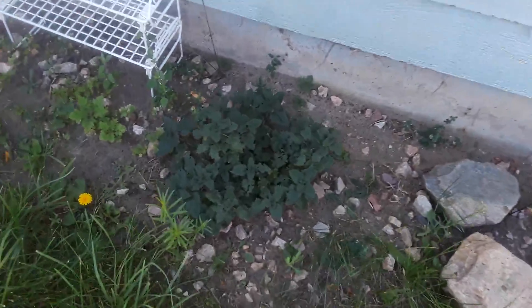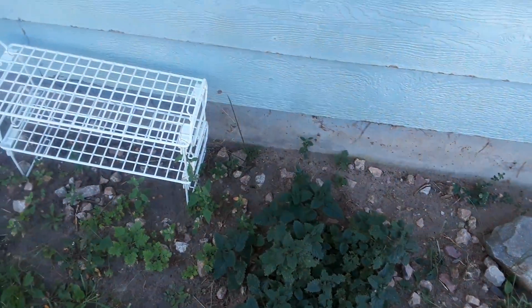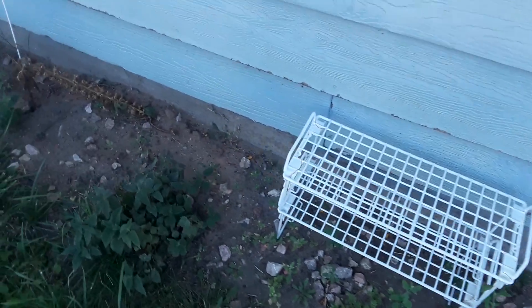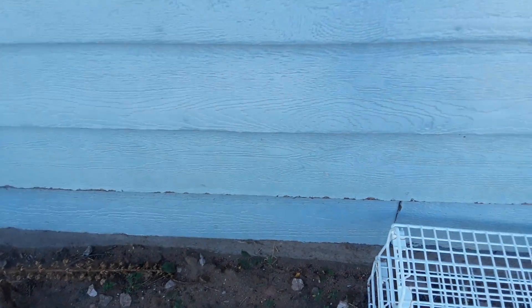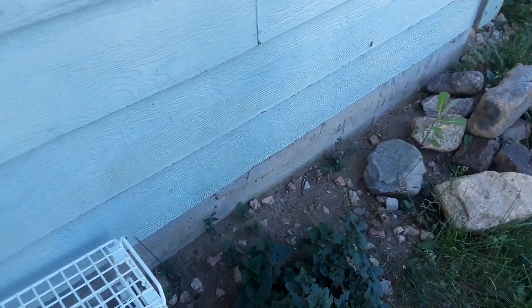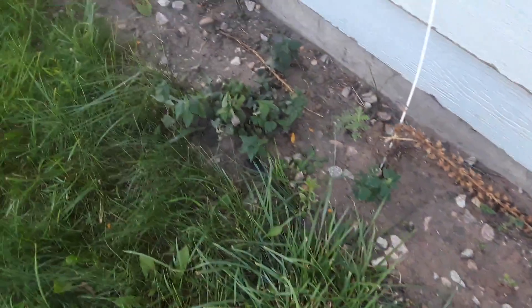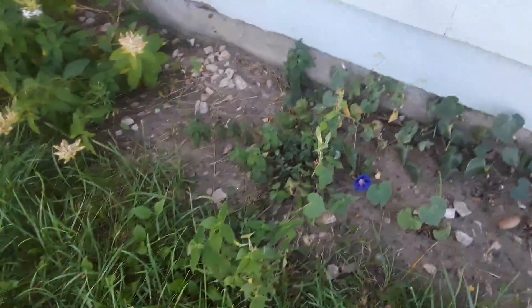Rhubarb is hanging tight. And this one is the one I'm going to dig up — this guy likes a lot of sun and he just did not get very big because he's not getting enough sun. I may move the bee balm too. I think these guys need more sun. So I'm going to leave this spot for shade flowers next year. I was hoping these guys would get bigger and bush out faster, and they just didn't. Live and learn, grow as you go.